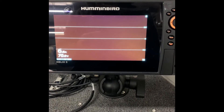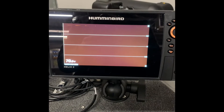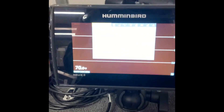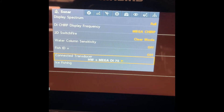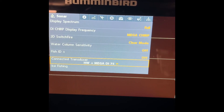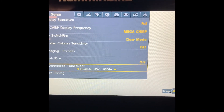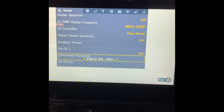The last thing we got to do on this setup is program the proper transducer for this Helix 8 on the bow. This is hooked up to his Minn Kota trolling motor — you'll need that Mega Down Imaging adapter. Hit the menu button twice, scroll over to where it says Sonar. I know it's kind of hard to see with the lights glaring. Scroll down to Connected Transducer. You'll see this comes set from the factory as HW High Wide Plus Mega DI. We're going to change that to the built-in High Wide Mega Down Imaging Plus.